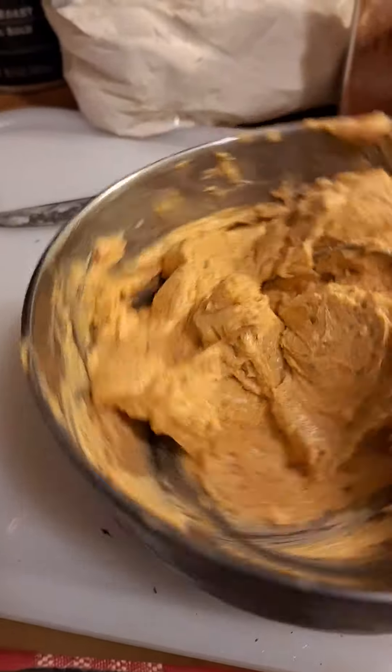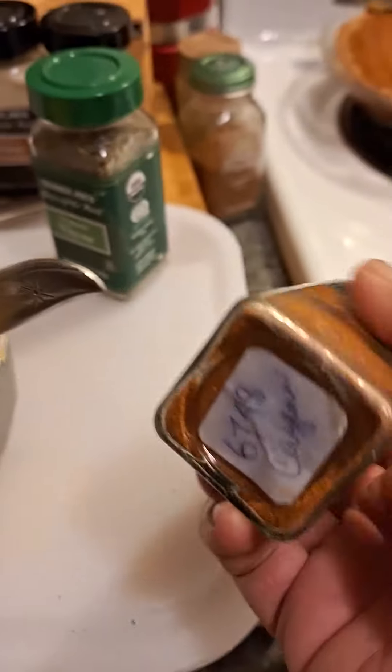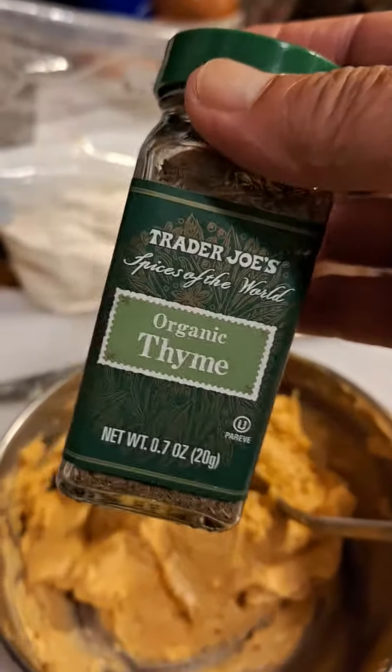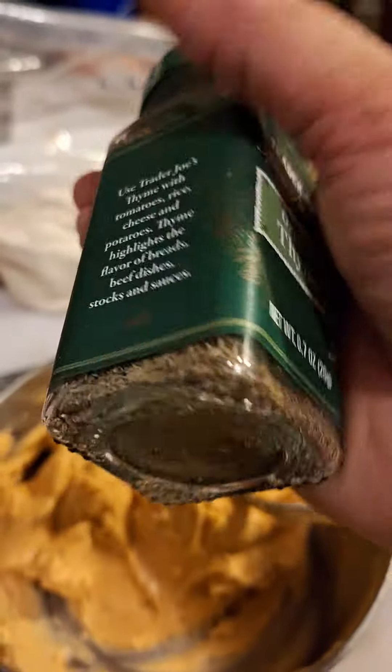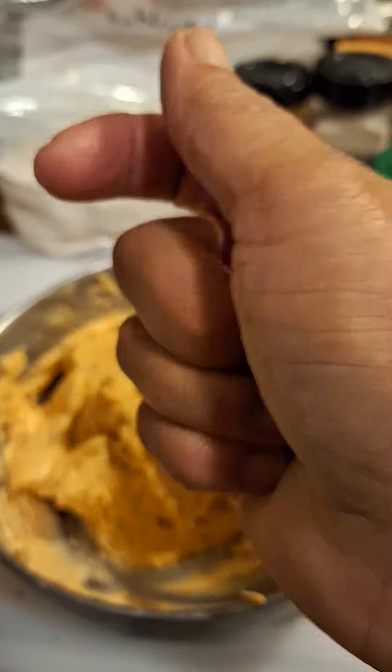So what I did was I went ahead and added a little bit of cayenne pepper, and then I added some thyme. And when you add this thyme, you want to make sure that you rub it through both of your hands.